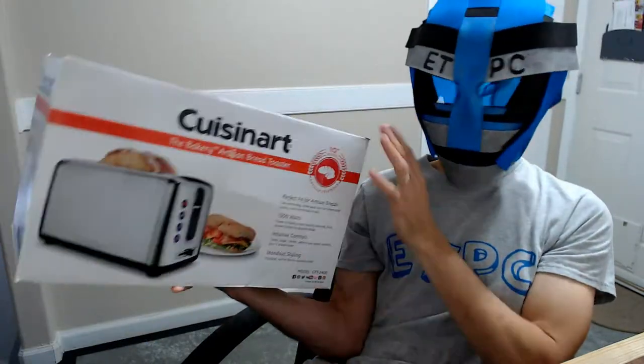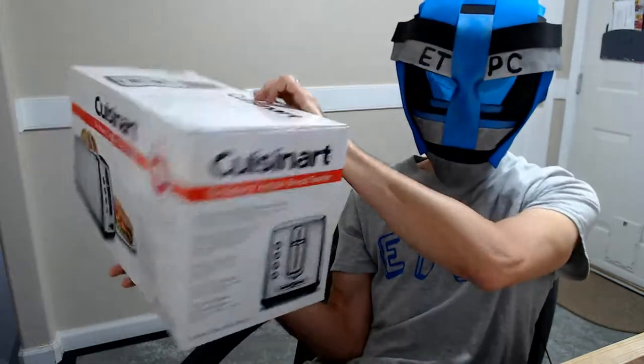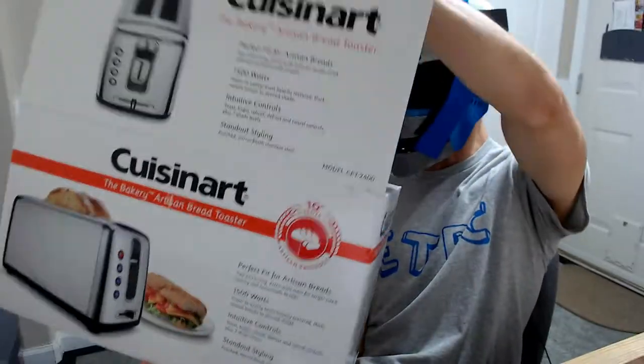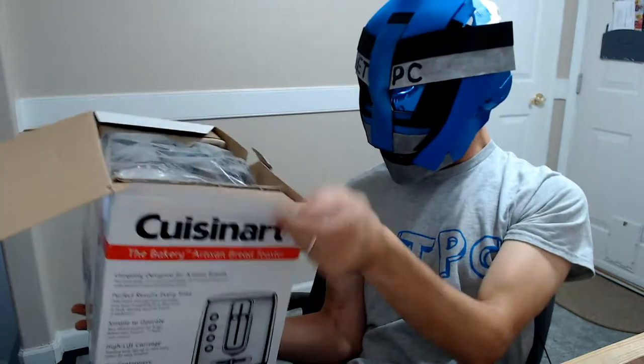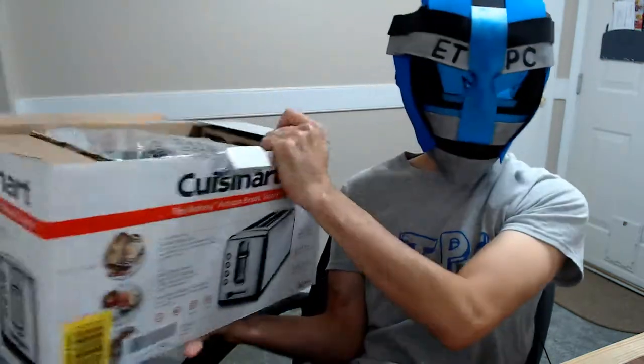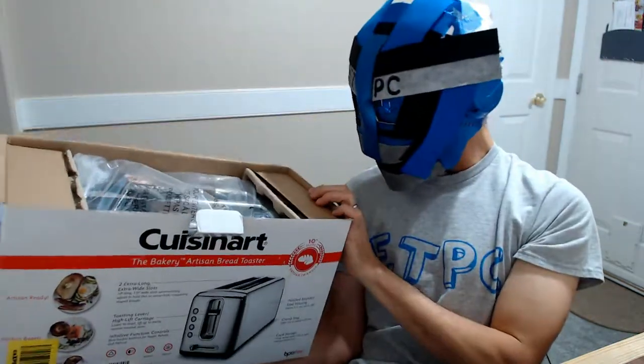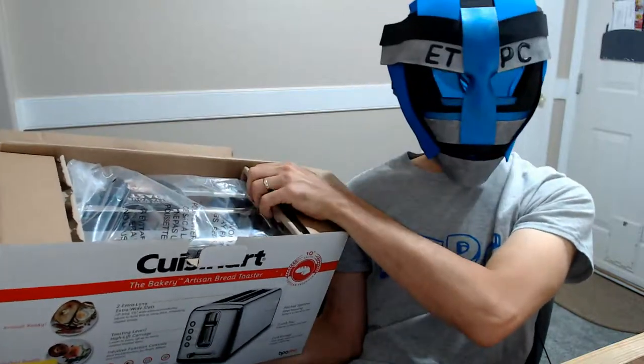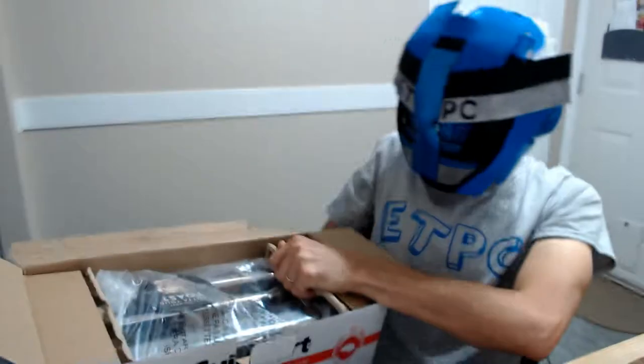It's a pretty good-sized toaster. This features ten-inch slots. Let's go ahead and open it up so we can check it out. My last toaster I picked up was about a $10 Walmart special.